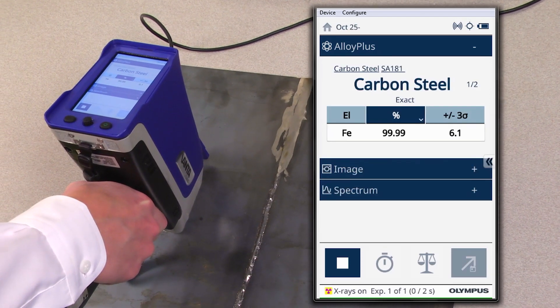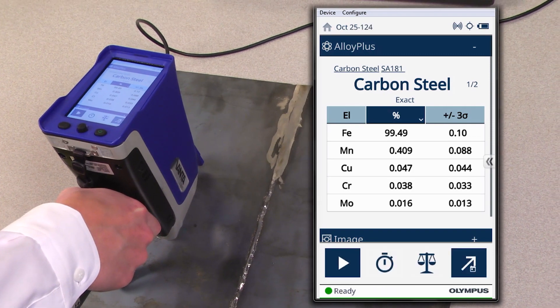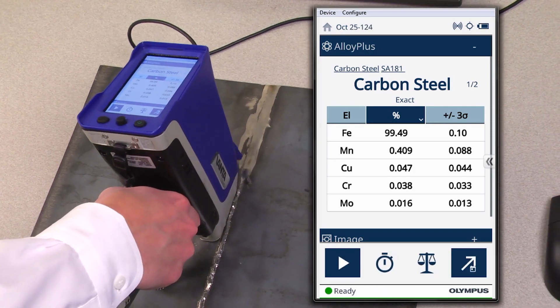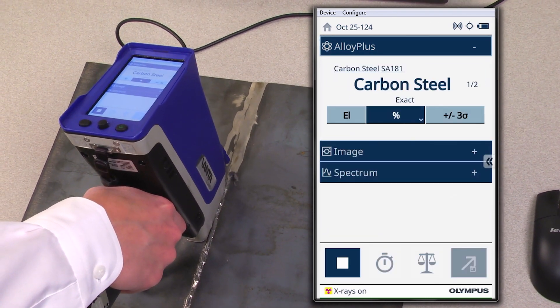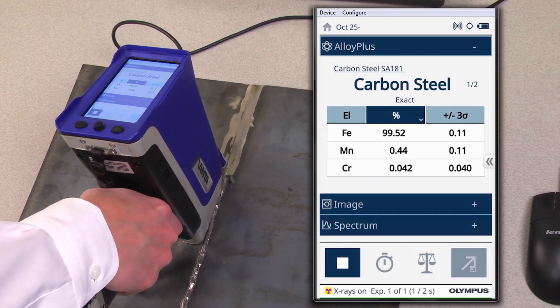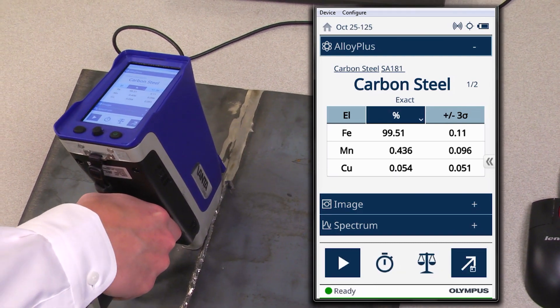For the base material test, you can see that we have a carbon steel match. And then as you walk the Vanta closer to the weld, you can account for any heat affected zone issues that might occur during welding and look for depletion of alloying elements, which I'm not seeing any here.